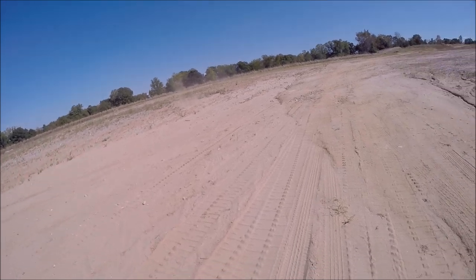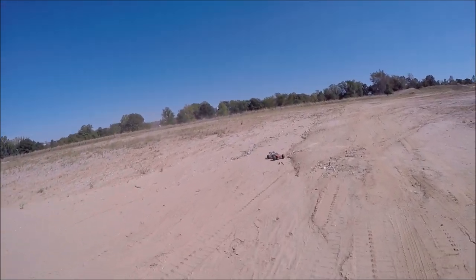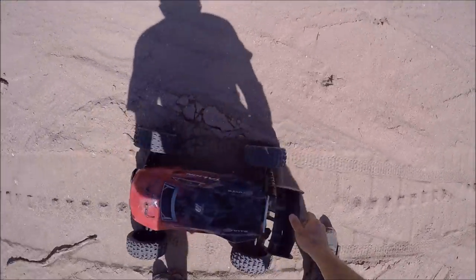Oh, ramp shaver! That was a good tower test. Landed right on the lid — she's good.